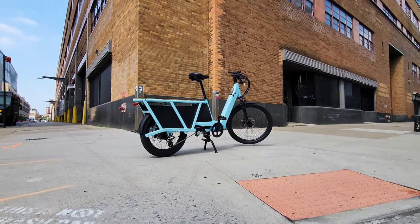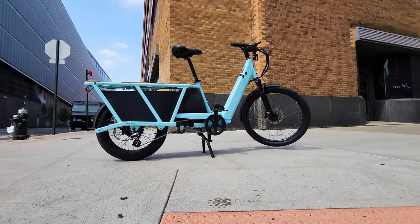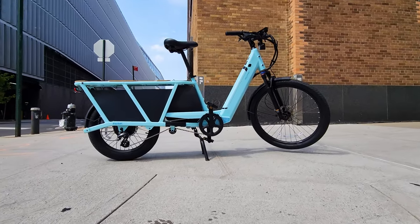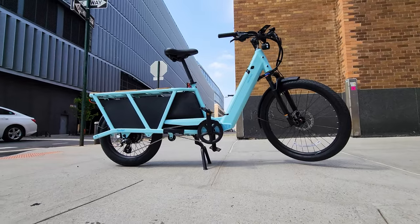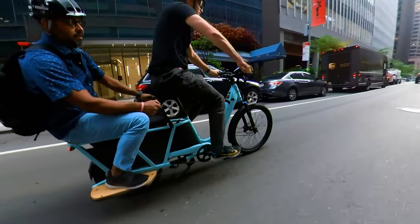This is a pretty big bike but it doesn't weigh that much — it doesn't feel heavy. Massive long frame loaded with a lot of features increasing comfort and capabilities, loading more cargo at the lower level, increasing control, stability, and comfort of the ride.